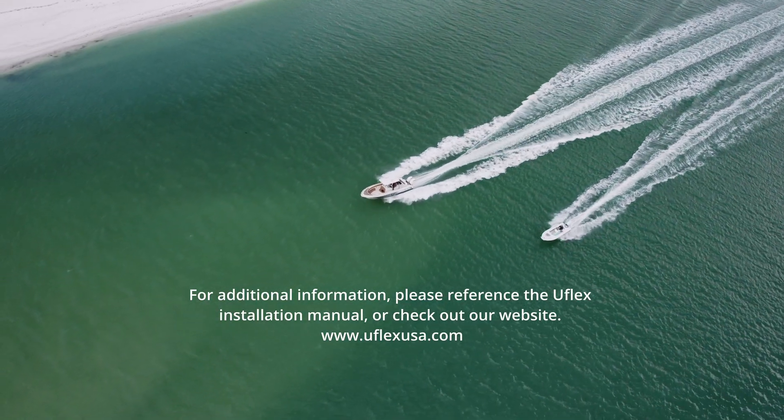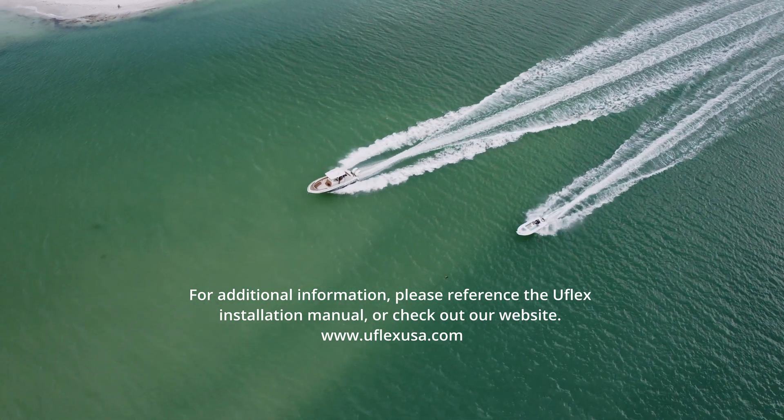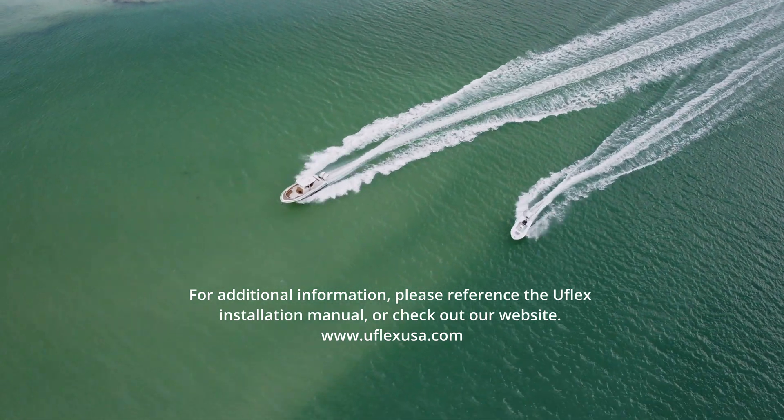To complete the system installation, be sure to check out our other videos. For additional information, please reference the UFLEX installation manual or check out our website.